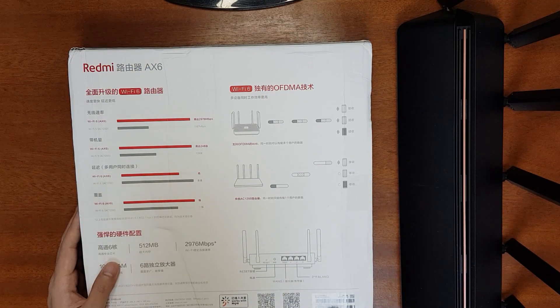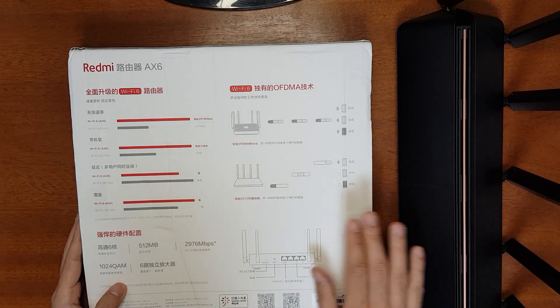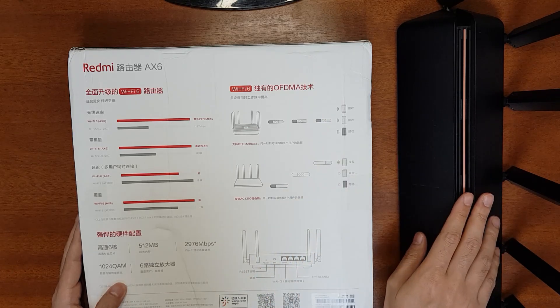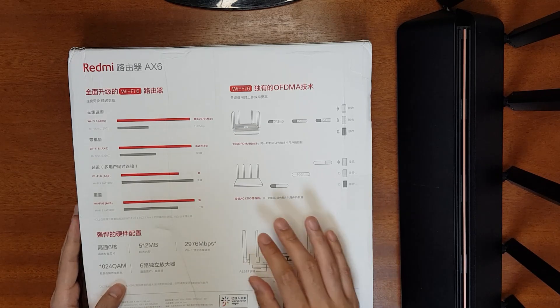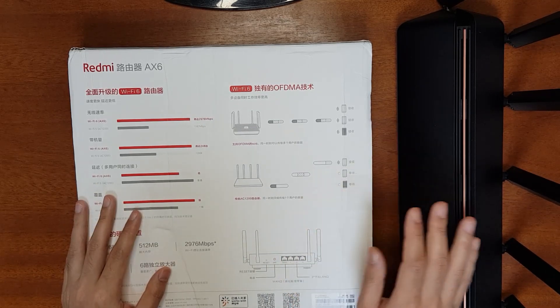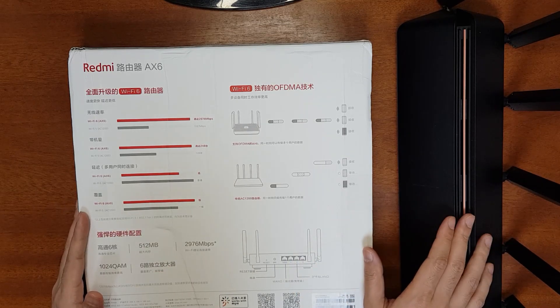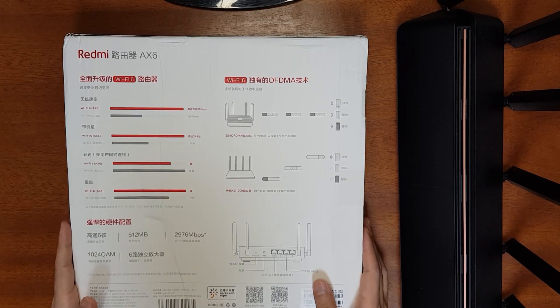Comparing specs between the AX6 and AX3600: the CPU is the same and the RAM is also the same, but the ROM is 256 MB for the AX3600 and only 128 MB for the Redmi AX6. The Wi-Fi signal amplifiers are also different — the AX6's are lower powered compared to the AX3600, meaning the range will differ. Both routers support 160 MHz bandwidth. This router was manufactured in August 2020. Now let's unbox it.